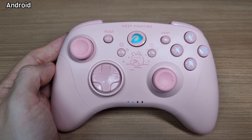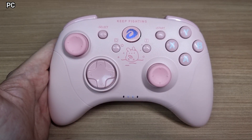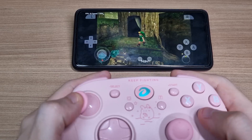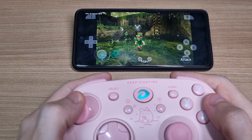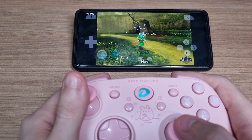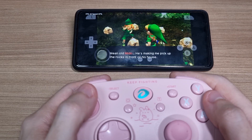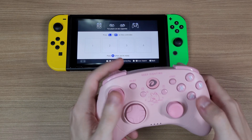The light in the home button will change depending on the mode you're using. I tested it on my smartphone and it works well. Pressing Y plus home lets you pair with the Nintendo Switch.